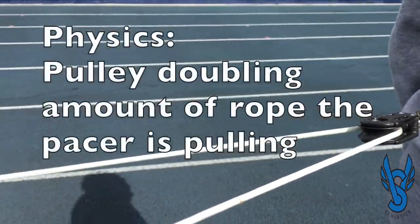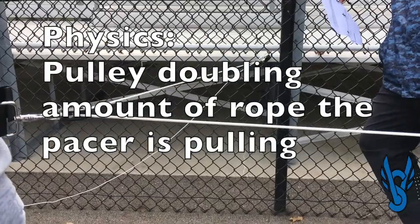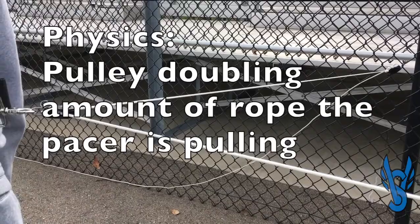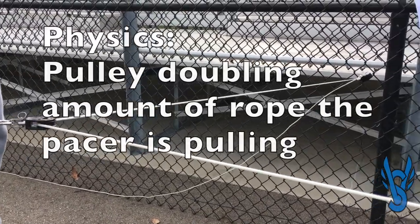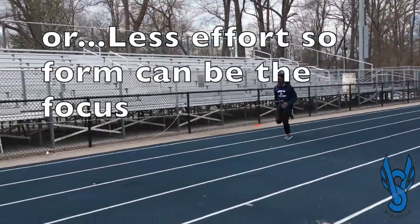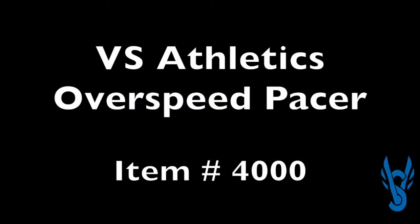Finally, coaches should understand the physics involved here. The pacing athlete is able to decrease the volume of rope attached to the sprinter at twice the rate. In other words, the sprinter is forced to go twice as fast, or use half as much energy to go the same speed. With that knowledge, coaches can use this device for a variety of workouts.